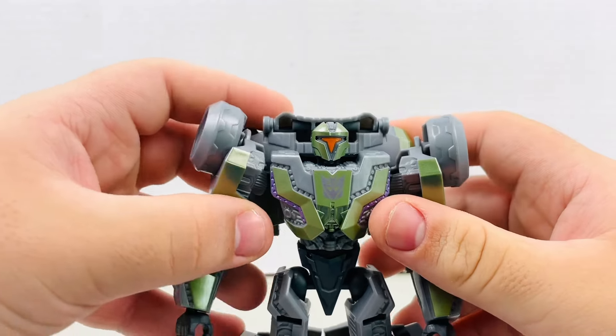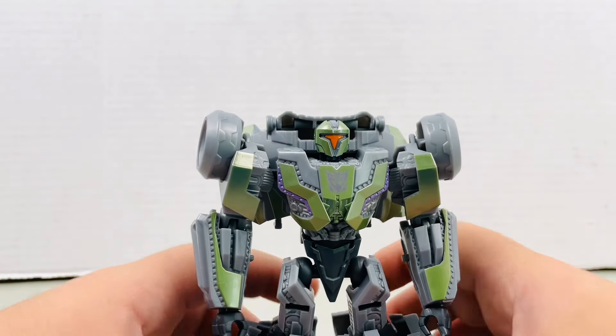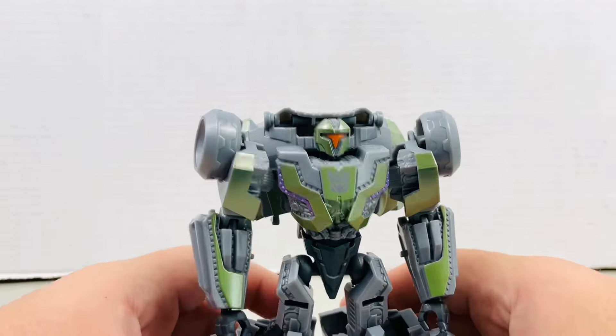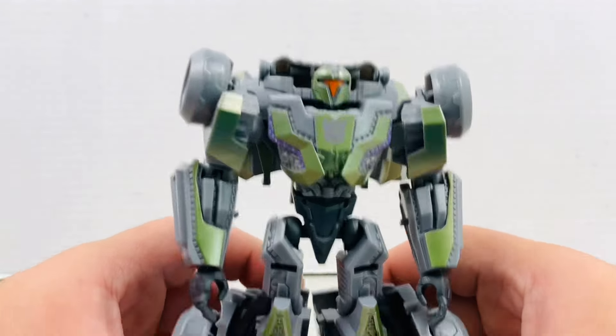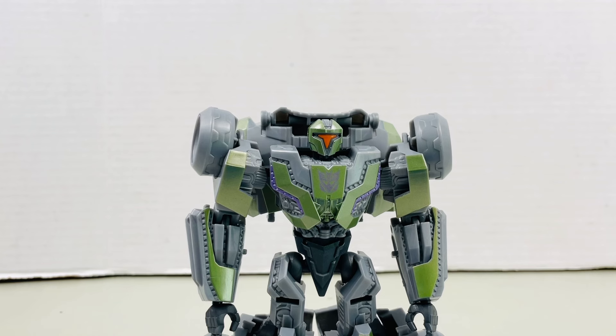What's going on everybody? Republic Cinema here, and in this video we are going to be taking a look at the new Transformers Studio Series Gamer Edition War for Cybertron Decepticon Soldier.